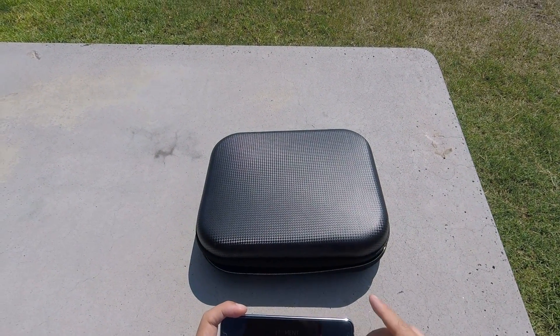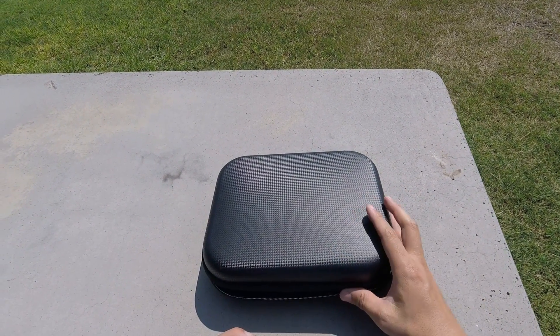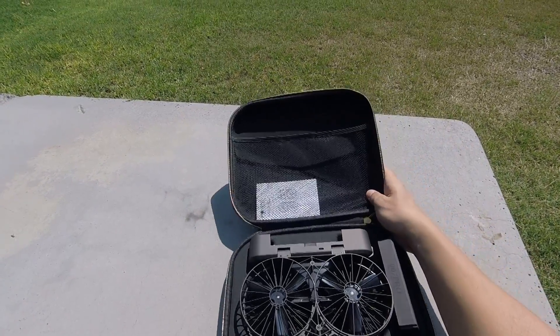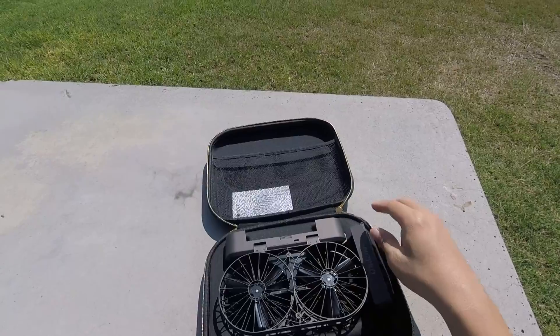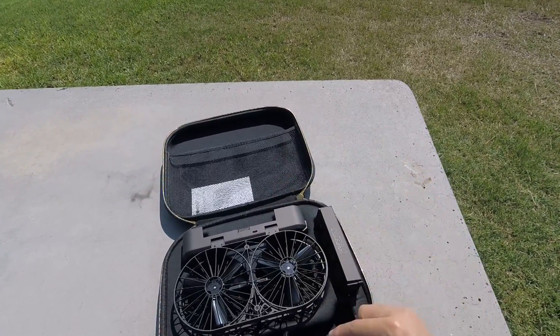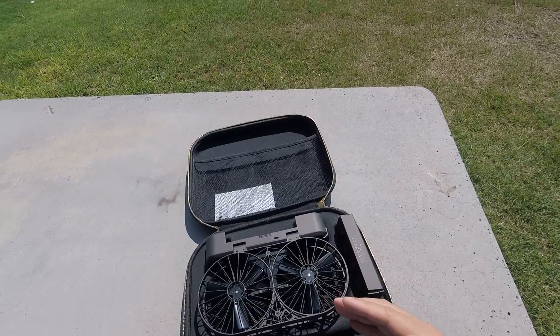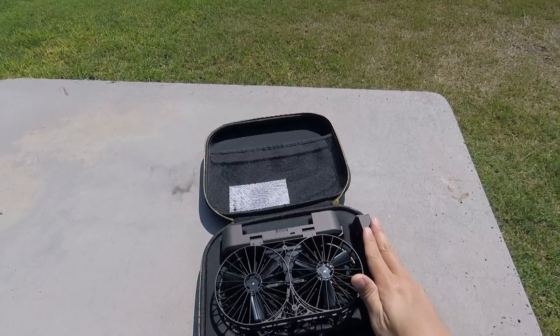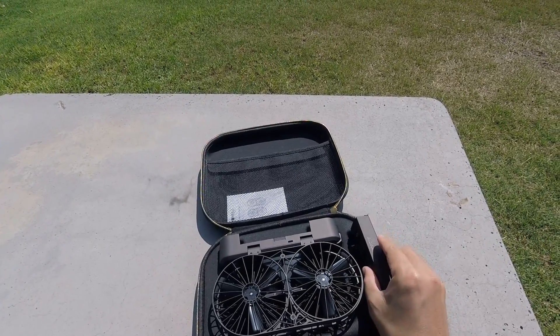Today I'm going to do a review of the SIMTOO Moment drone, the selfie drone. It comes in a nice case. Not much else comes in the box — you get the drone, user guide, battery, and the rest of the box came with a charger, an AC adapter, and a USB Type-C cord for charging the battery, but not a whole lot else.